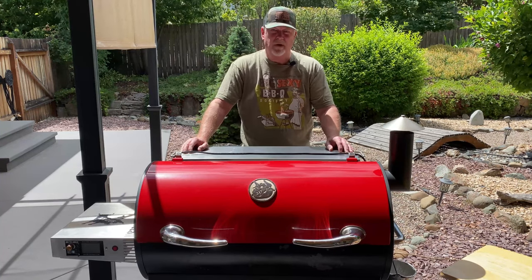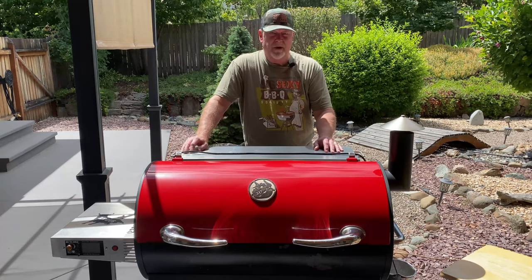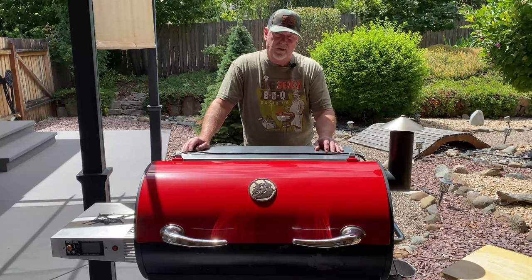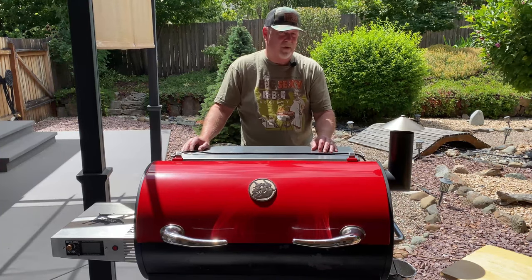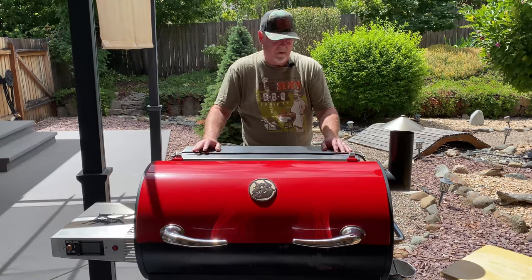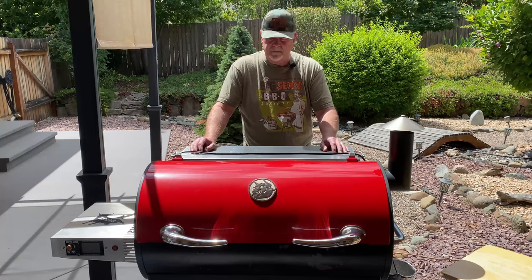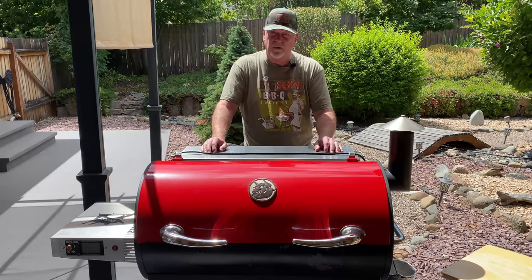Hey everybody, GT here from GT's Barbecue. I get a lot of questions about my pellet grill. This pellet grill is made by a manufacturer called Rectech. Most people are familiar with brands like Traeger, Yoder, Pit Boss — lots of varieties of different manufacturers of pellet grills out there. They pretty much all work exactly the same way, and you're going to see a big price swing from one to the other. I've had this for four years this spring, so I thought it might be nice to do a little review — how it works, how it functions, what's been my experience — just to give you an honest review in case you're thinking about getting a pellet grill.